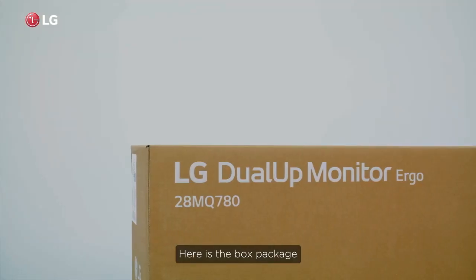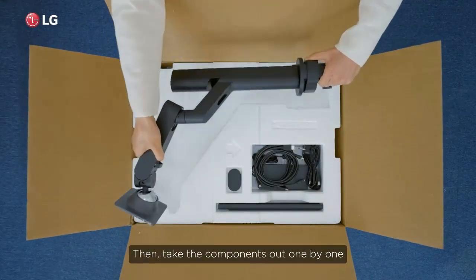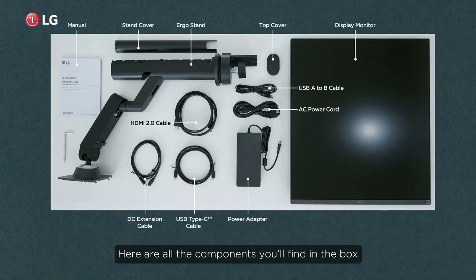Here's the box package. Start by unboxing the box, then take the components out one by one. Here are all the components you'll find in the box.